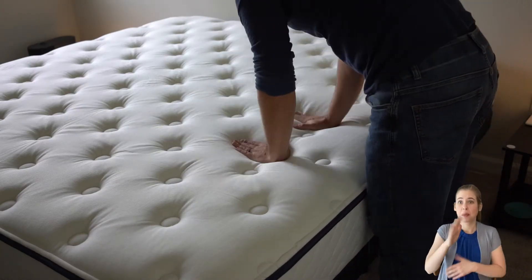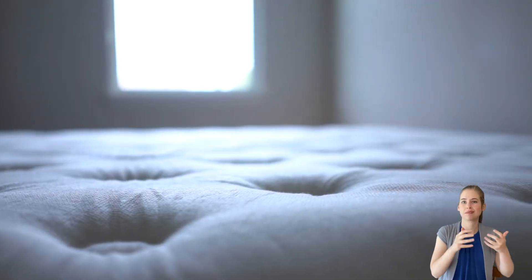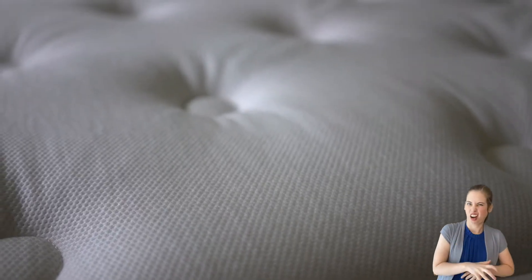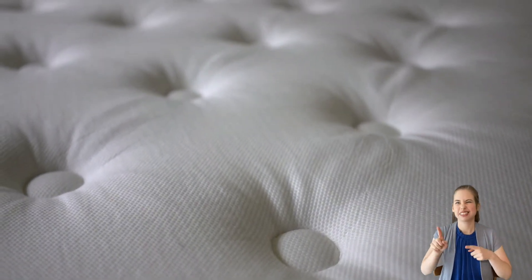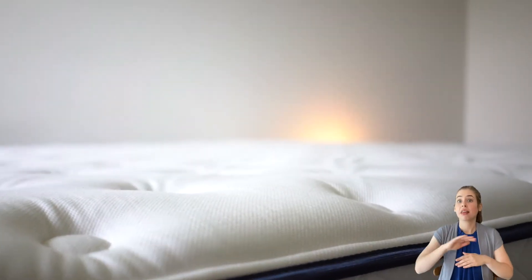Traditional memory foam beds are temperature sensitive, using your body's natural heat to shape and mold to your form. This can, however, cause excess heat buildup, making for an uncomfortably hot night. Overall, we'd say that the Gravity Luxe slept temperature neutral. The Gravity Luxe boasts several features that will help with heat retention, including a cooling tensile mattress cover and gel-infused foam layers on top.